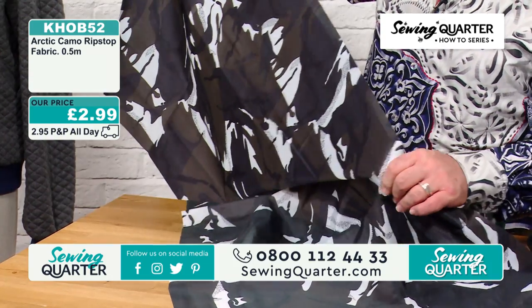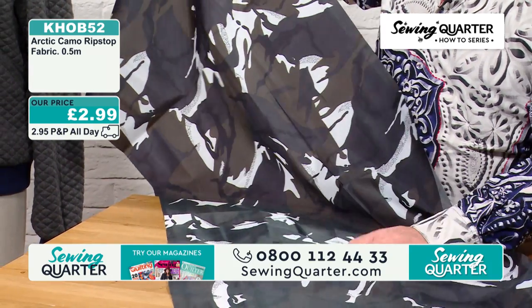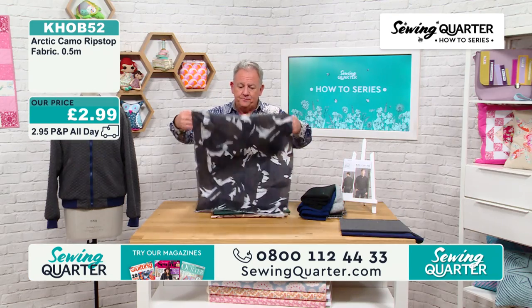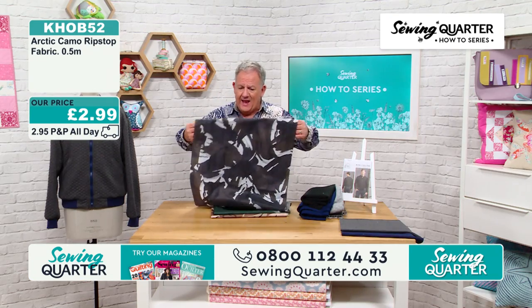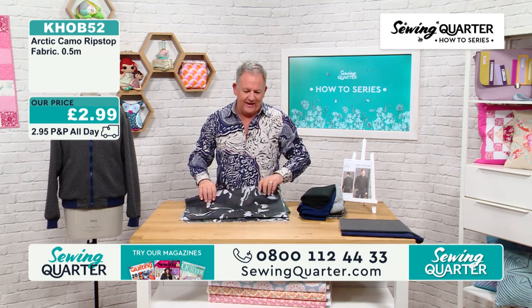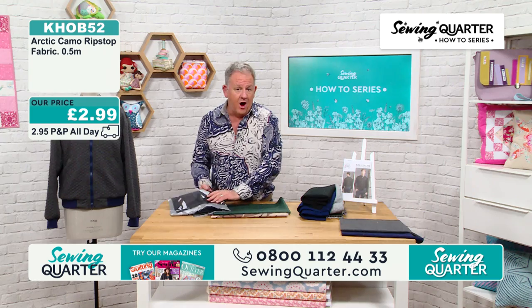It's quite fine. If you make any of Mrs H's bags — I think some of Lisa Lamb's bags have got ripstop inside — it would be fantastic as the lining in a bag. So that's your Arctic Camo.